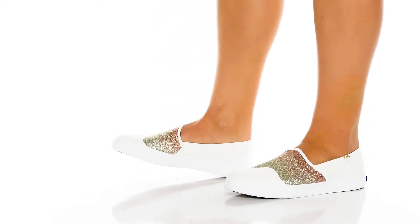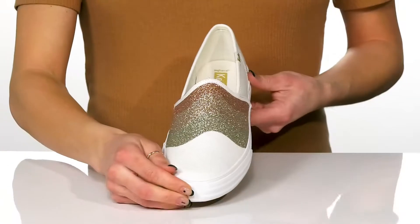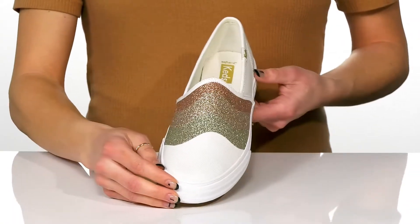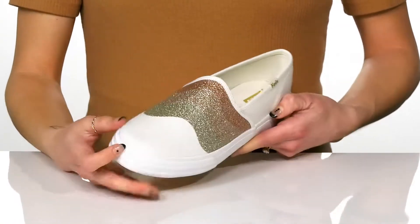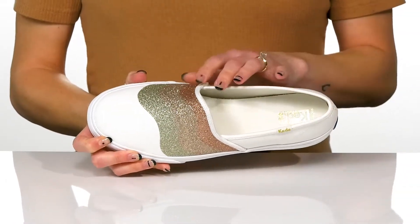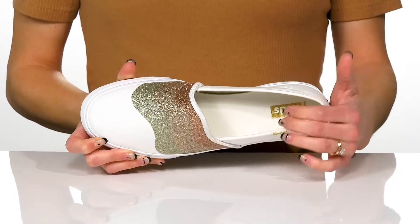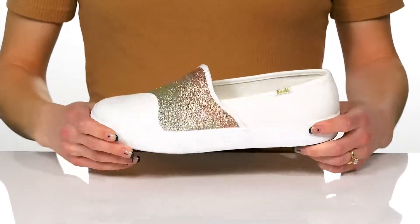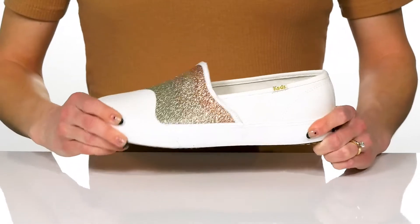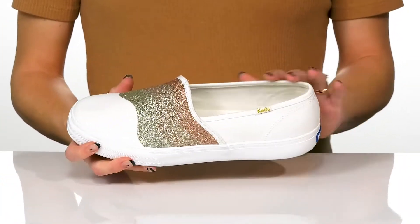Add a little sparkle to your shoes this season with these adorable sneakers. These have a canvas upper with this really pretty glittery design, and they do offer a soft and breathable lining, which is really good for the summertime. They have this sweet soft terrafoot bed that is so comfortable and cushioning.